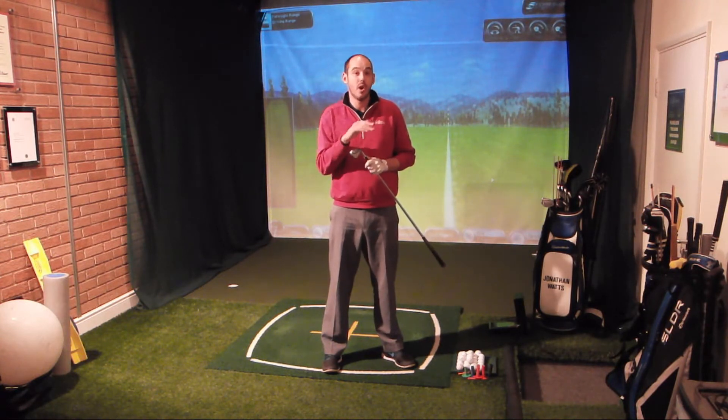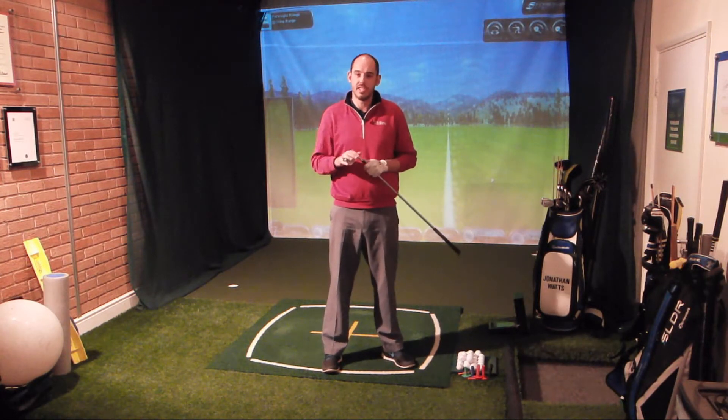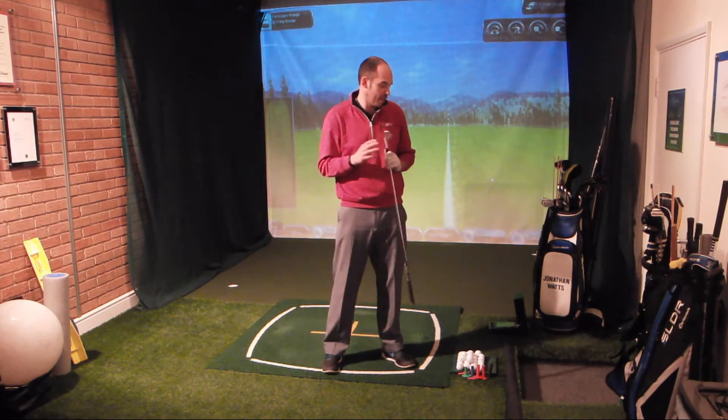Yes, it is going to mean the ball is going to be landing a little bit shorter than I'd expect. But because we're hitting it lower, because we're hitting that punch shot, I'm actually going to get more run on it. So the total distance is going to be pretty close to what we'd expect to get from a standard 7-iron.